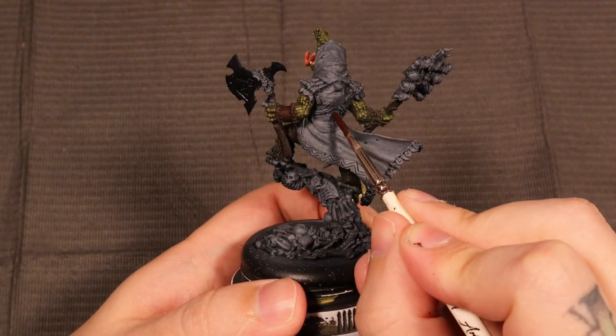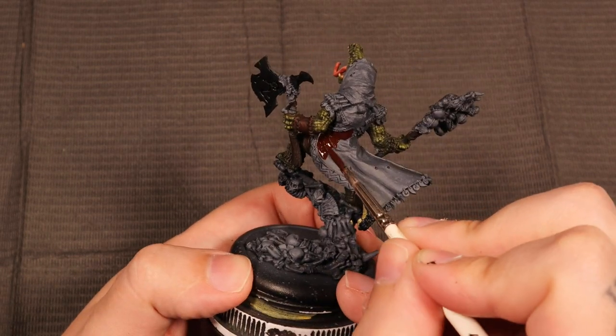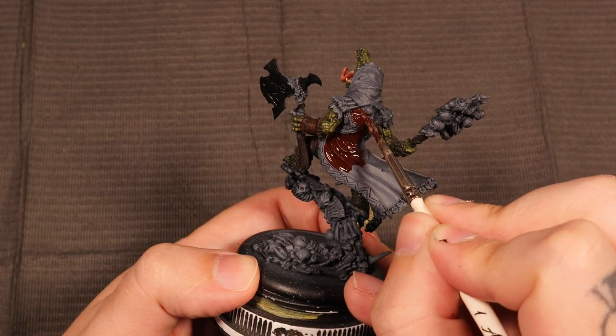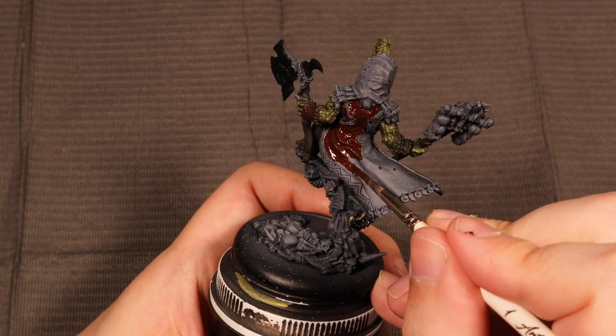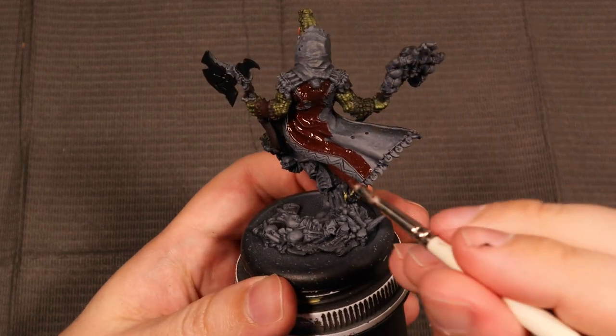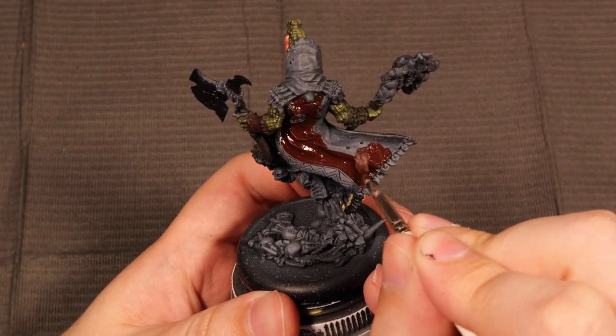The next part we're doing is probably one of my favorite parts on this model — the cloak or hood cape, the clothing he wears. We're going to go ahead and stick with red because it is going to bounce really nicely off that crazy vibrant green we've got all over his scales already.